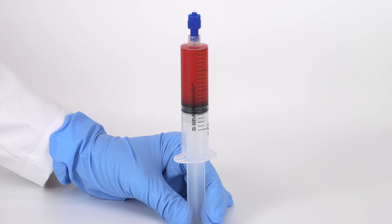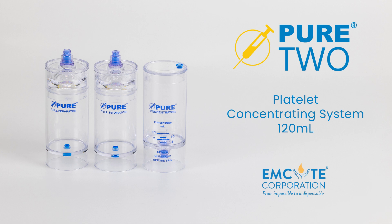This concludes our processing video for M-Site's Pure2 120-milliliter platelet concentrating system.